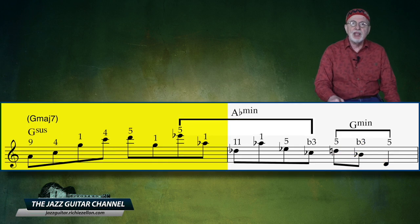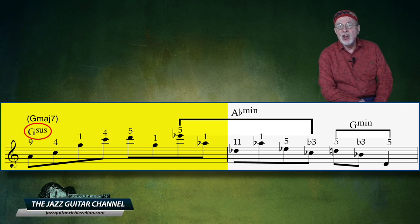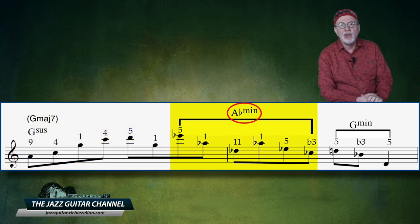In the 3rd measure, we see that instead of playing over the 1 major 7th, he is again thinking over a sus 4 chord as he did over the initial measure — making it a hybrid with no 3rd or 7th. He's doing this by turning it into a G sus 4. Notice how he side-slips to an A flat minor starting on the last 2 notes of this 3rd measure and extends it through the first half of the 4th measure. He then returns to the G root, but this time implies a G minor.